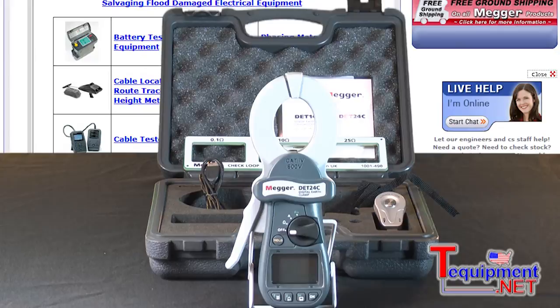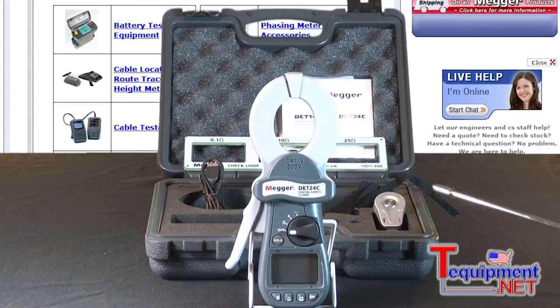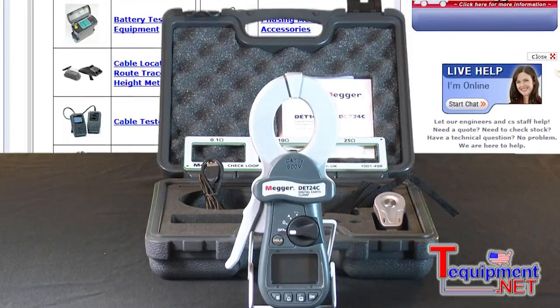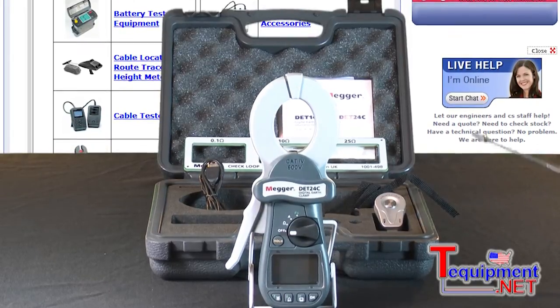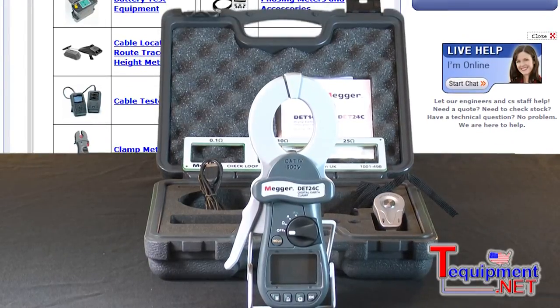This is the latest that we have introduced — our new digital earth tester, the 14C and the 24C products. They're both clamp-on. The one that I have in front of me is the 24C, which has storage capability.